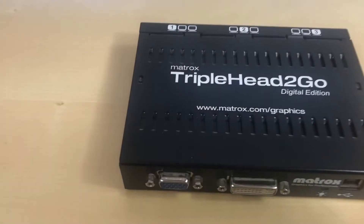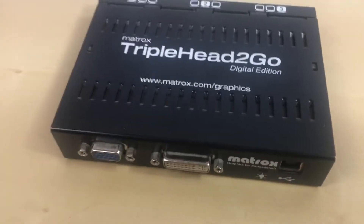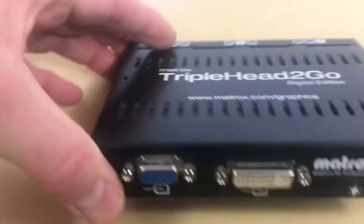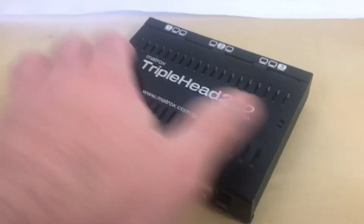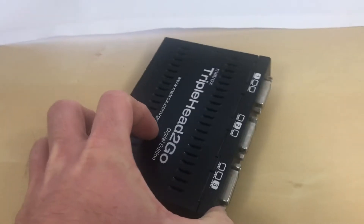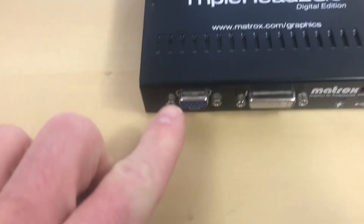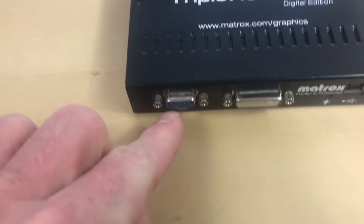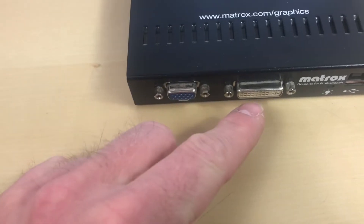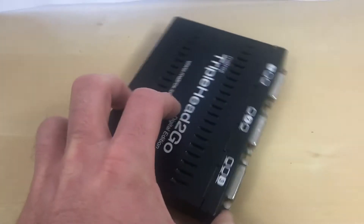Alright, we are looking at the Matrox Triplehead2Go Digital Edition. This is a tip for anyone who is purchasing one of these or planning on using it. There are two inputs: HD15, or VGA as it's called, and a dual link DVI. Then there are three DVI outputs.